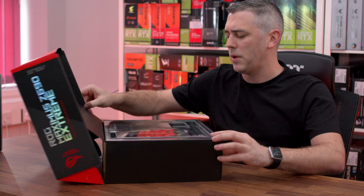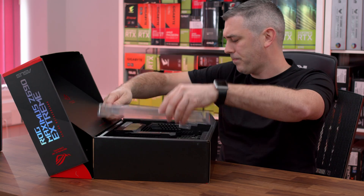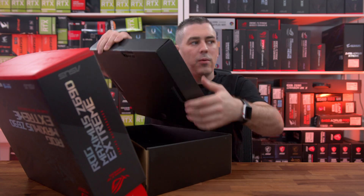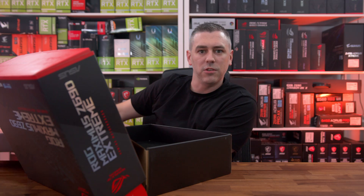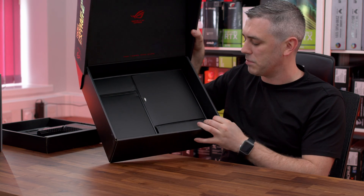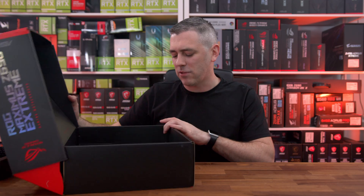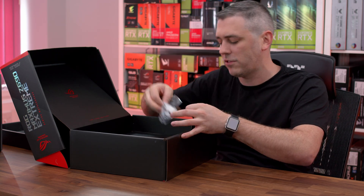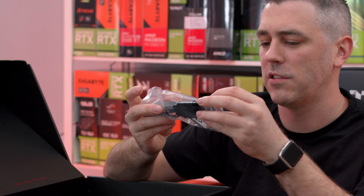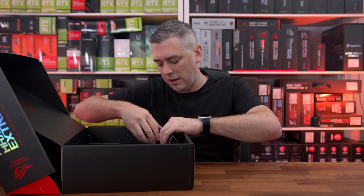With these boxes, as soon as you open up you do get that first glimpse of the board, but I'm going to tease you a little bit — I don't want to show you the board yet because there's a lot to go through. Let's move it out of the way. Everything is actually kind of compartmented inside. We have our Wi-Fi module — basically our Wi-Fi antenna — so we get our Wi-Fi 6E. Nothing else in that compartment.